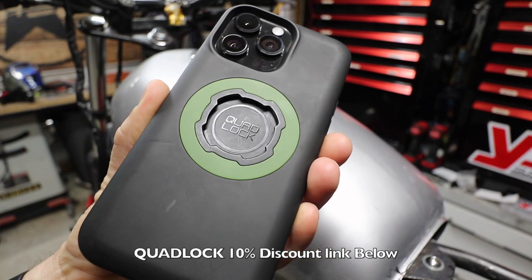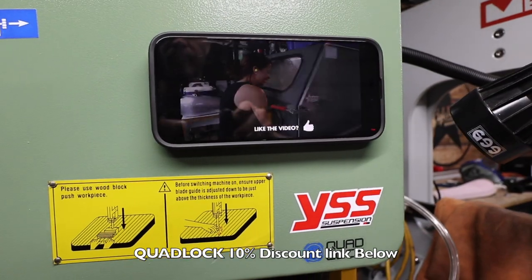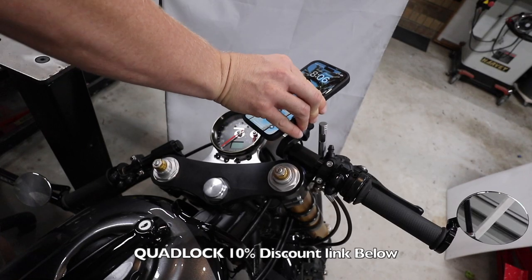I've recently received a new mag case from Quadlock and these things are amazing. What I didn't realize was the ring in the back is actually the magnet, which is really handy especially when you're working in the garage.